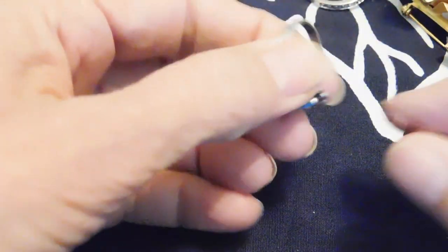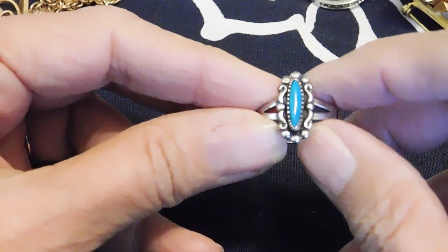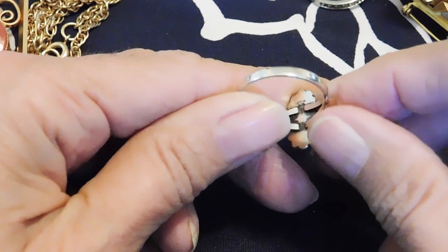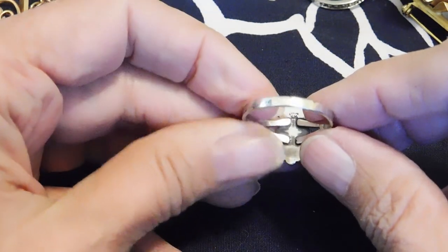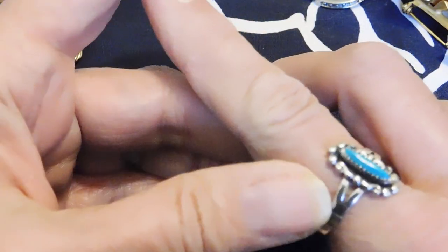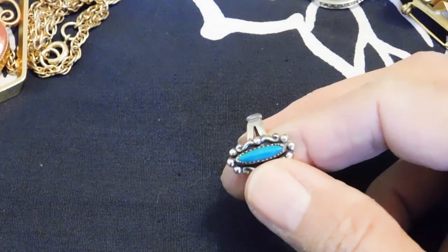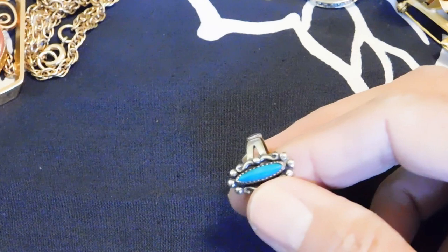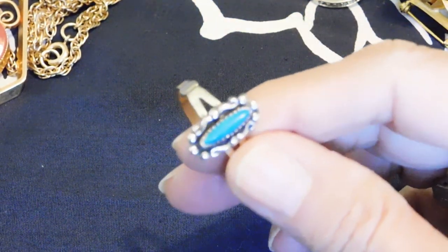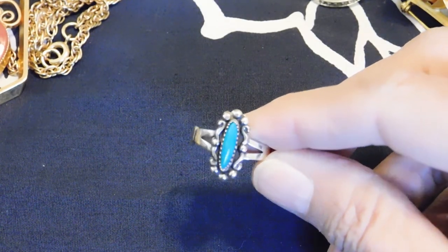And then we have one other piece of sterling silver and turquoise jewelry. This is Native American style — I say that because it is marked WM for Wheeler, I think it's Wheeler Manufacturing. They were kind of like Bell Trading Posts, a western jewelry maker. Sometimes actually Native American made, and sometimes not, but the company itself is not. So you can't really call this Native American jewelry unless you know for sure who the designer is.